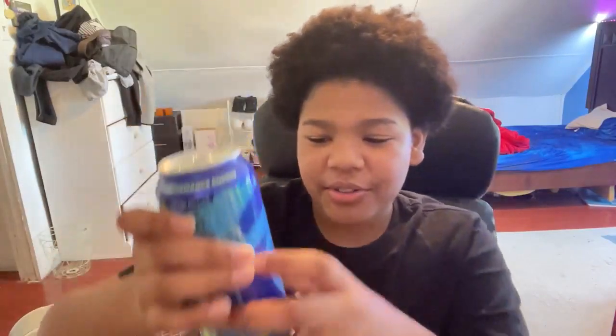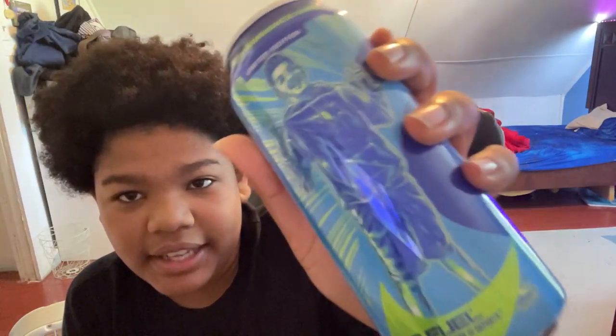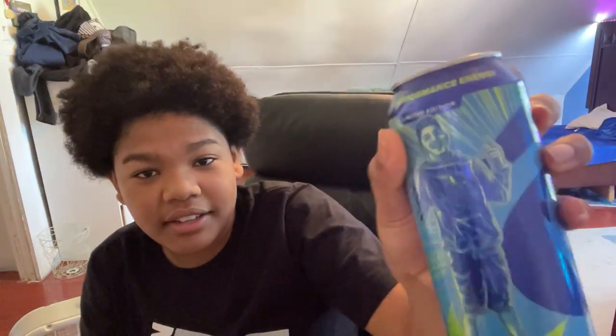We got the G Fuel bro — the Phase Rug G Fuel. It's called Sour Chug Rug. Look at that boys, we're about to have the taste test. This is the taste test of the Chug Rug G Fuel. I never tried this in my life, a lot of people have tried it but I never did. This is in honor of Loaf and Phase Rug's collab. We got the G Fuel, let's go — we better try it.